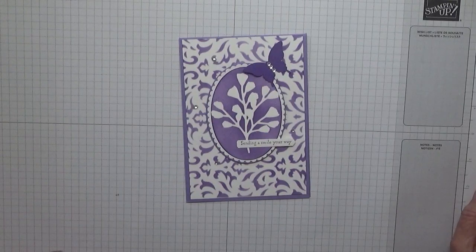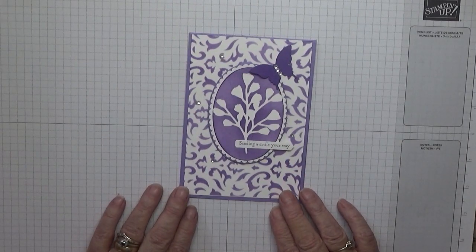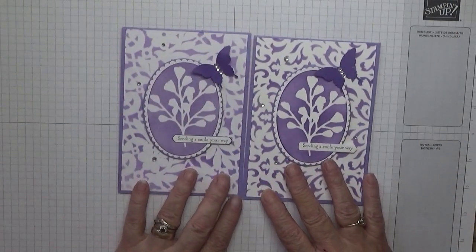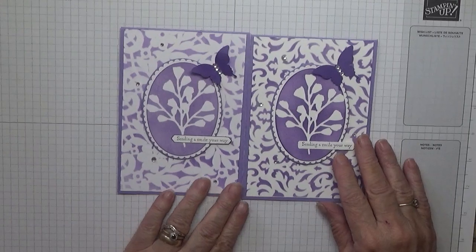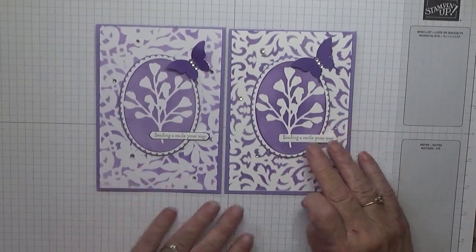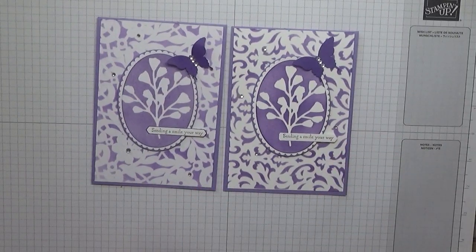There we are, there's our card done for today. I hope you like it. I hope Sam and Moira like it as it is for them. If you do, give us a thumbs up. If you'd like to see more of my cards please subscribe, and if you press the bell icon you'll be notified of any more videos I upload, which is usually Monday, Wednesday and Friday. Thanks for visiting and I hope to see you again soon.